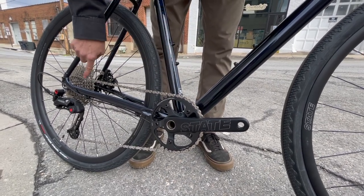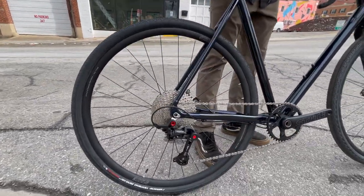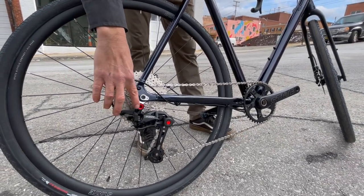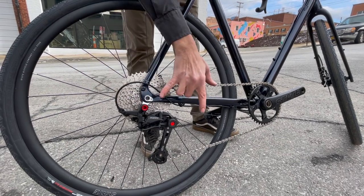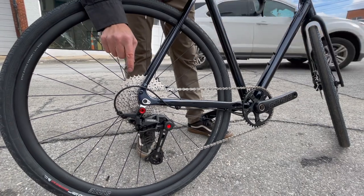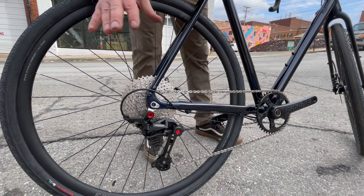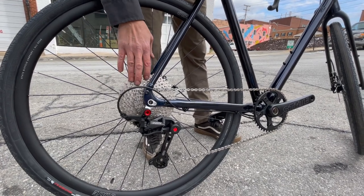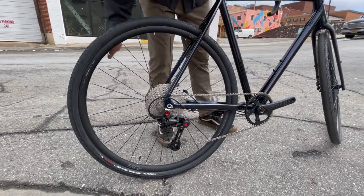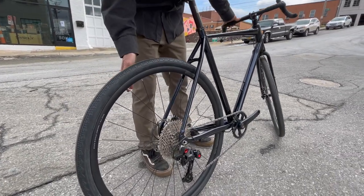It's an 11-speed drivetrain with a 40-tooth up front and 11-42 in the back, giving you a little better than one-to-one, which is a pretty nice setup for road or gravel riding. There's a State branded clutch derailleur with some red accents — a neat little flashy touch. We have a Sunshine cassette, which is a little odd, but it's aluminum so it won't weigh a ton. State branded rims and hubs with a 160mm disc rotor in the back. It is through-axle front and rear, which is cool.